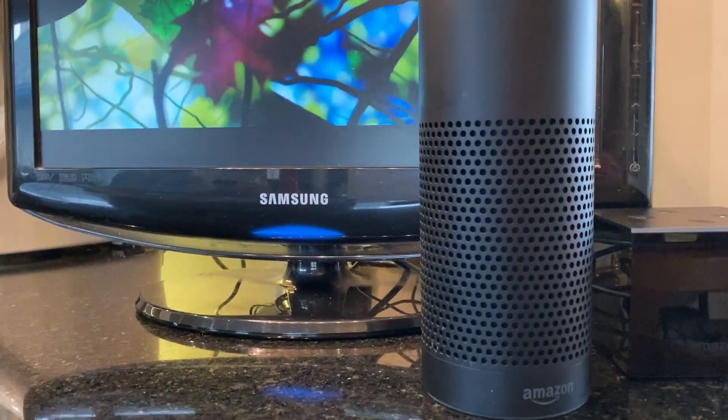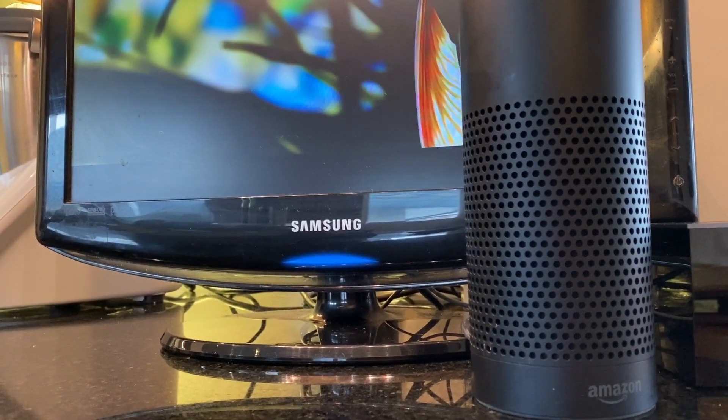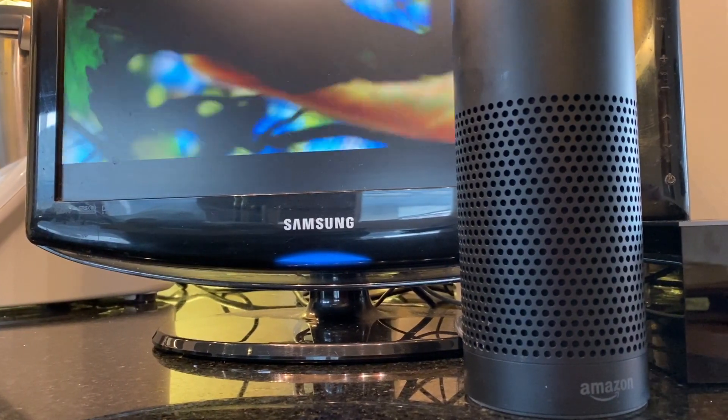This means that instead of relying on the TV's internal speakers or needing to go get a soundbar, you can use speakers you may already have in your home to get better sound from your TV.